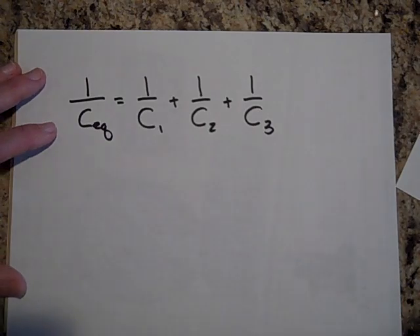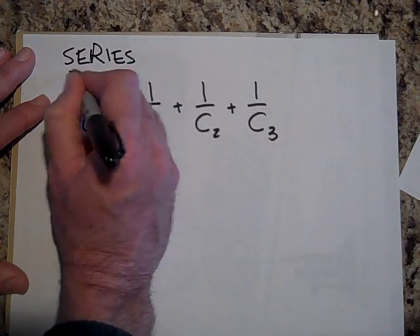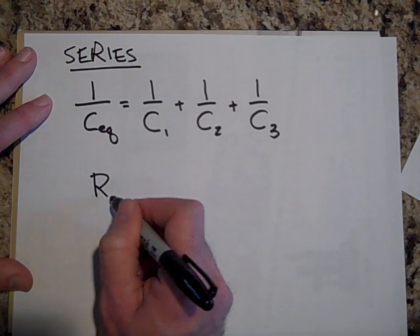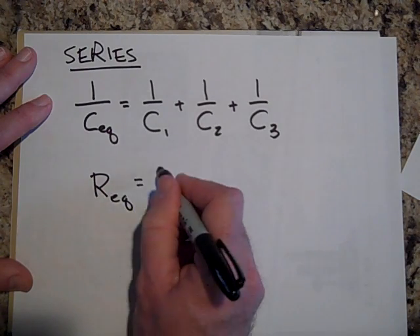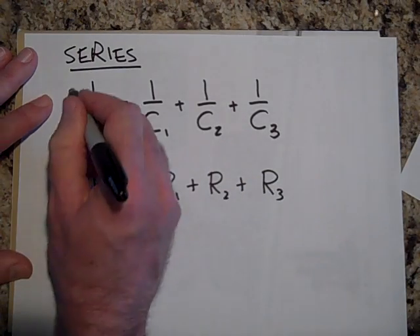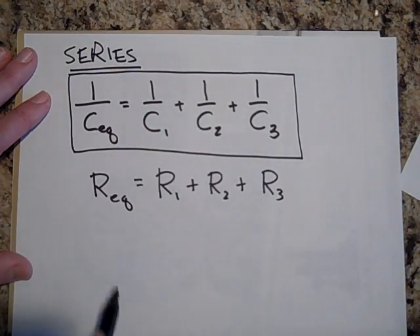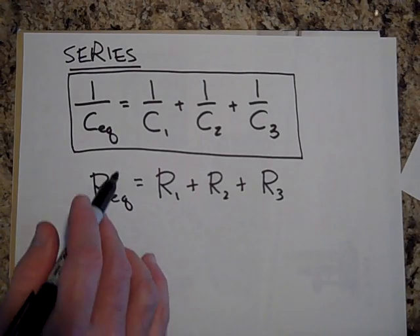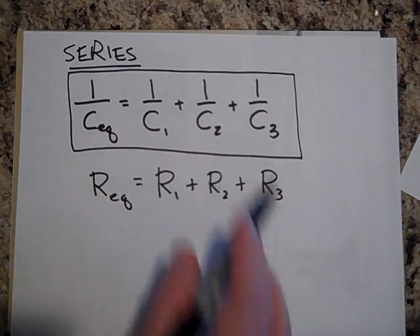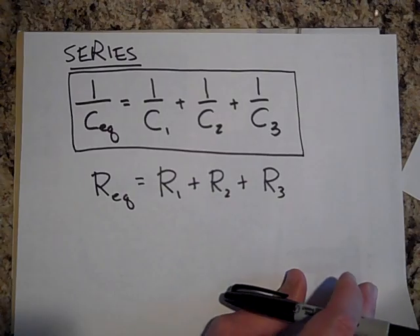Notice that this is for series capacitors — and it looks like the opposite of what you might expect. When resistors are in series, the equivalent resistance is R1 plus R2 plus R3. But for capacitors in series, the formula looks more like the parallel resistor formula: one over R_equivalent equals one over R1 plus one over R2 plus one over R3.